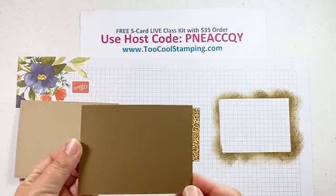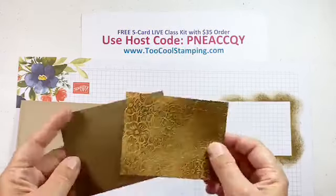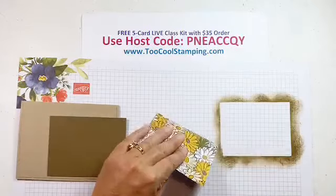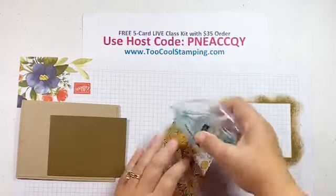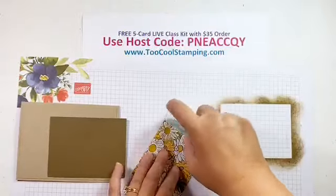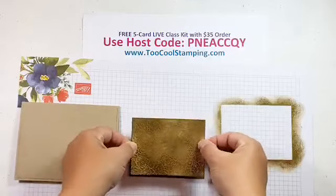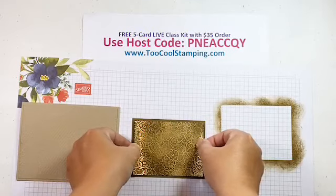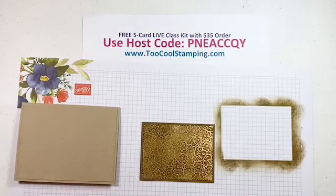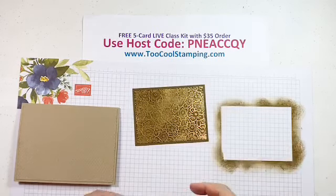We're going to layer that on a piece of Soft Suede — this is a three by four piece, so this will be a three and a quarter by four and a quarter. I'll have all the measurements later today in the details of my Facebook post and my YouTube description. By the way, if you're watching this on Facebook and would like to see my full collection of videos, you can go to my YouTube channel — Too Cool Stamping — and find all my videos there.